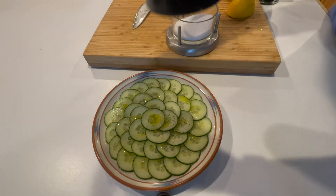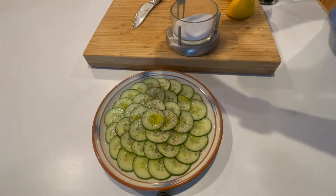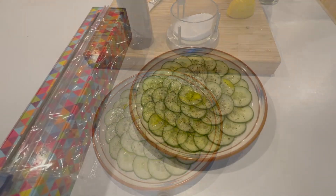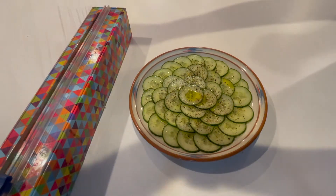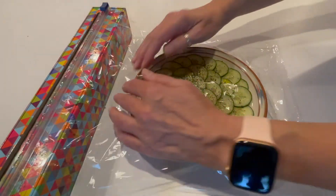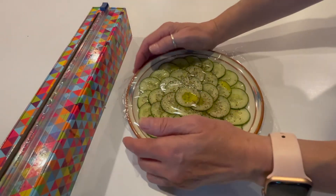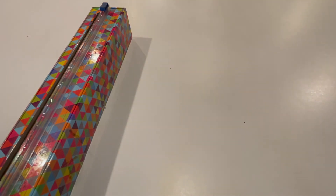Add some salt and black pepper. Cover it with plastic wrap and put it in the fridge for at least a couple hours — it's better if it marinates for a while. If you don't have time, that's okay; you can serve it right away. It's also good that you can make this part ahead and just finish it right before your guests come.